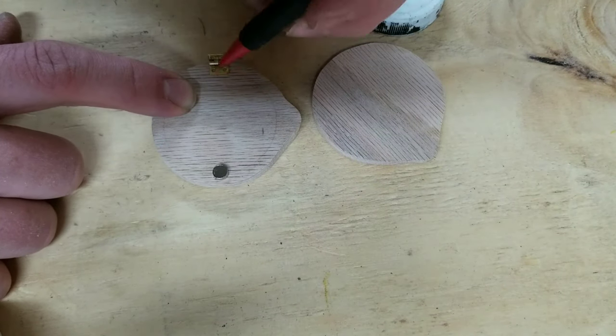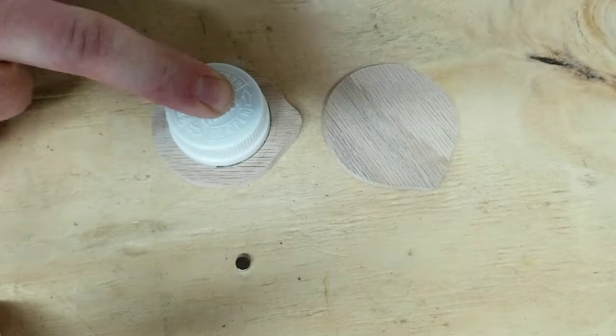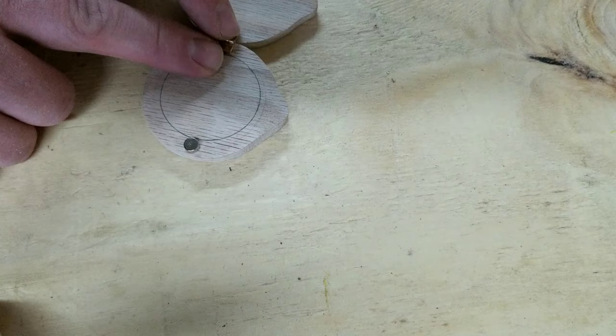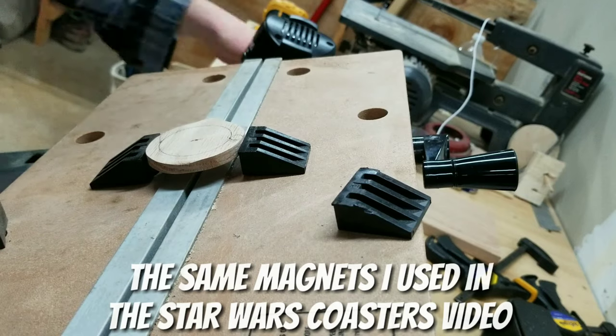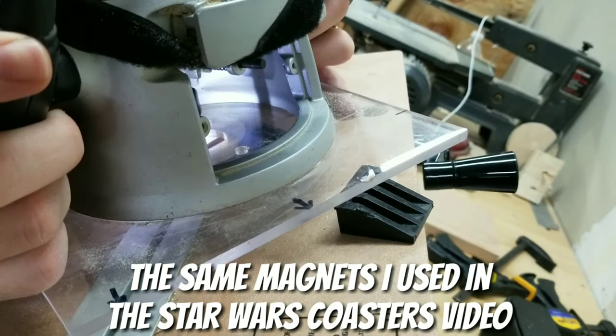My plan for the locket was to have a small hinge which would attach both sides together, while also setting a small magnet in each side to hold it securely closed.